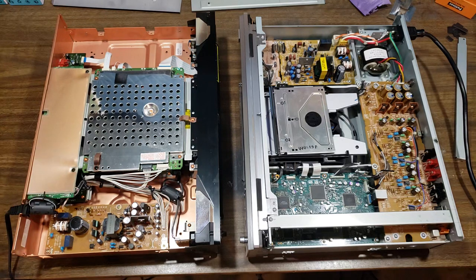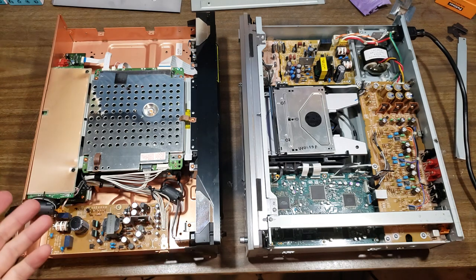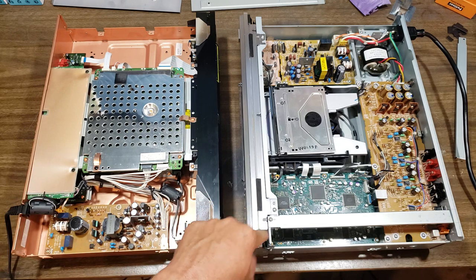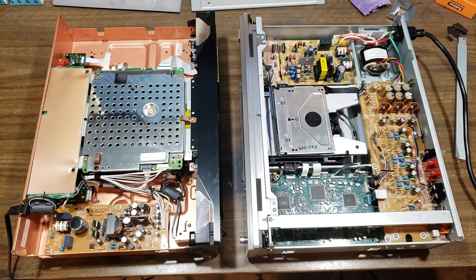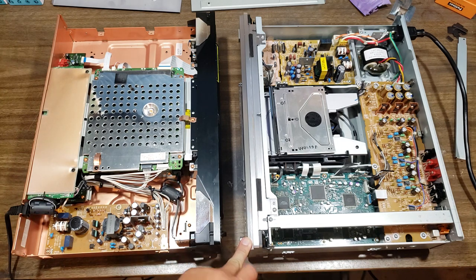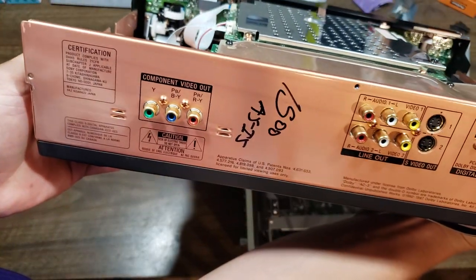Hey everybody, doing a quick video here on these two once very high-end CD/DVD players and affordable hi-fi. The Sony DVP-S7700 and Sony NS999ES — this one I just got today for $50, and this one I picked up about a year ago for $15 as-is at a local Goodwill.